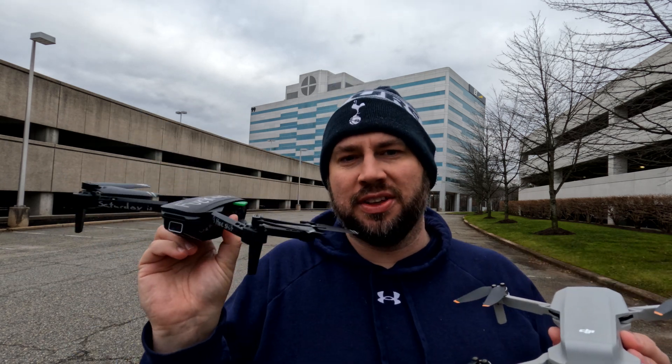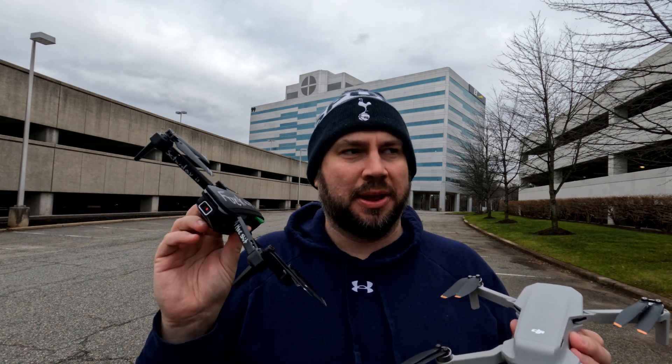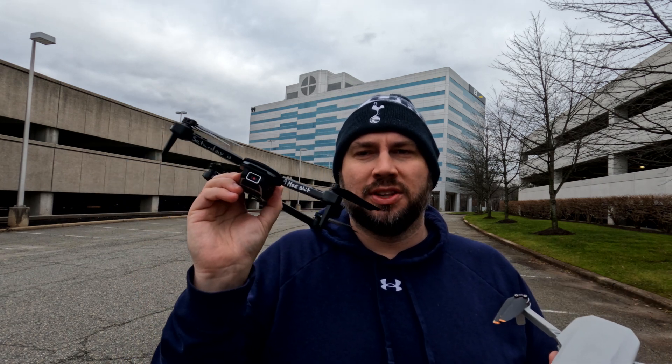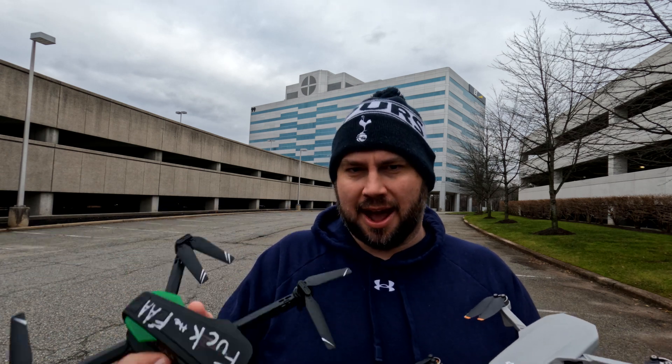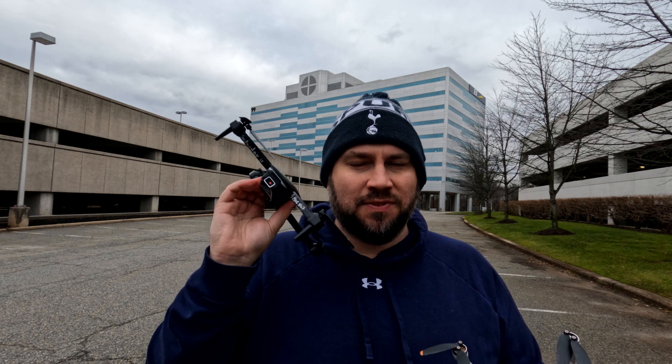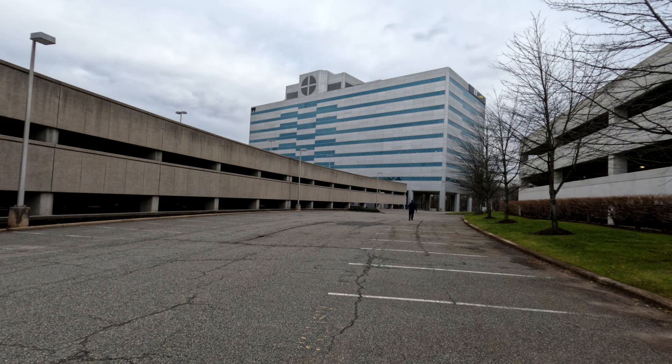The only way you can record video on the cheap drone is to pull out a smartphone, install their app — which I don't 100% trust — and record video that is wirelessly transmitted via Wi-Fi from the drone to your phone. That's not the greatest experience, and the transmission range is very low. The video quality is worse than FPV DVR — I'd even take analog FPV DVR over this. Let me show you exactly how far the transmission range actually is.